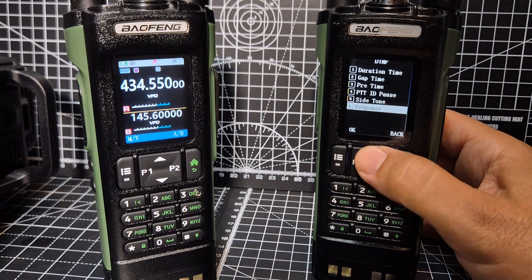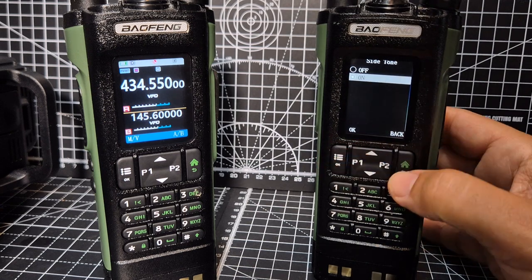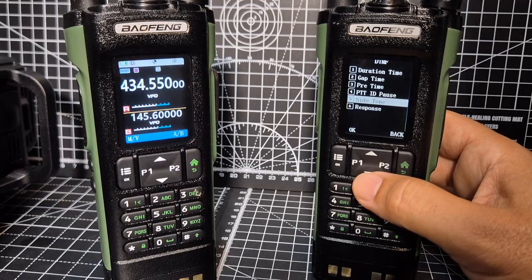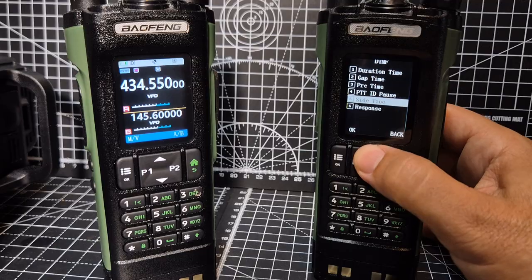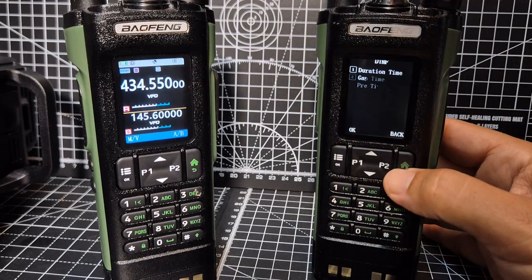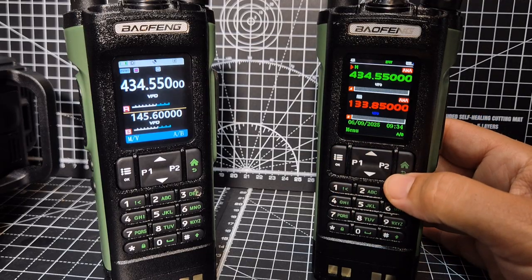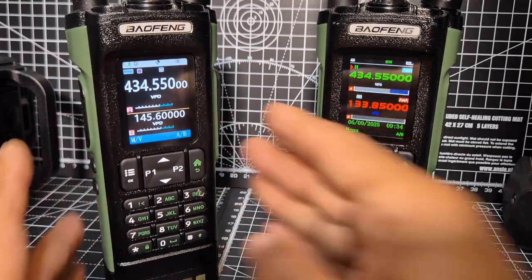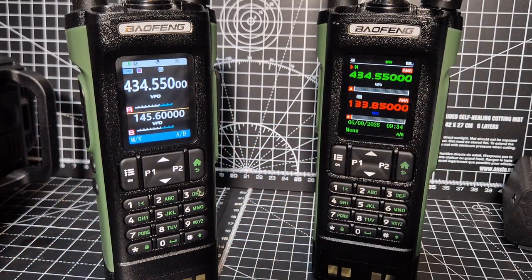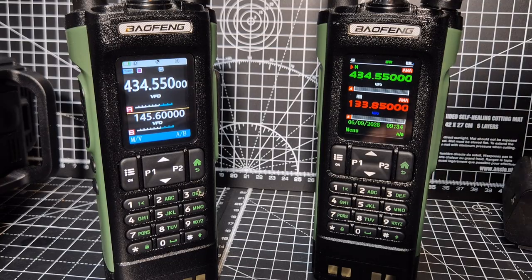The side tone on mine is on - that means you can hear it. It will actually work when it's silent as well, believe it or not. Maybe that's the one you could be missing out on - if your side tone is off you might think it's not working. Exactly the same applies for this radio.